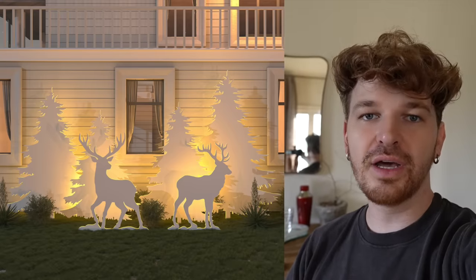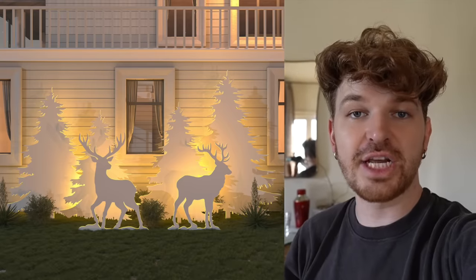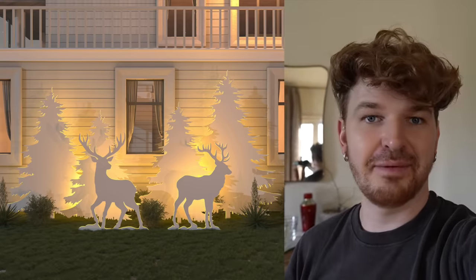One of the main DIYs that I want to do is actually one you might have seen before — using plywood to create these large cutout shapes, which I'm going to illuminate from the backside to make them look silhouetted. This is just going to enhance the snow globe effect of this space. So stay tuned until the end, because you guys need to see how this turns out.